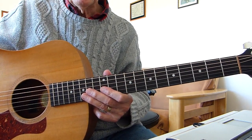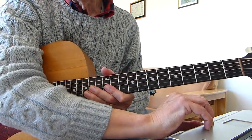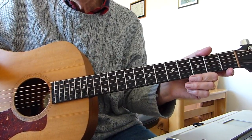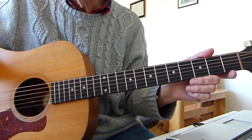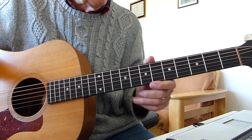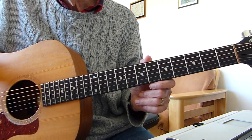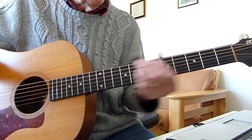Heidi there, Plucka's sore fingers again with hopefully another interesting lesson for you all. Another T-Rex song and this one's called Jeepster of course — a big hit for him. Standard tuning, no capo, doing it in the same key as T-Rex originally recorded the song in. A little bit tricky timing-wise but other than that the chords and things are fairly simple.